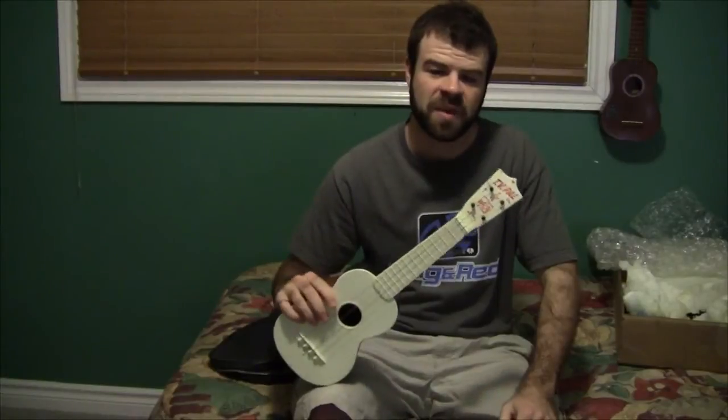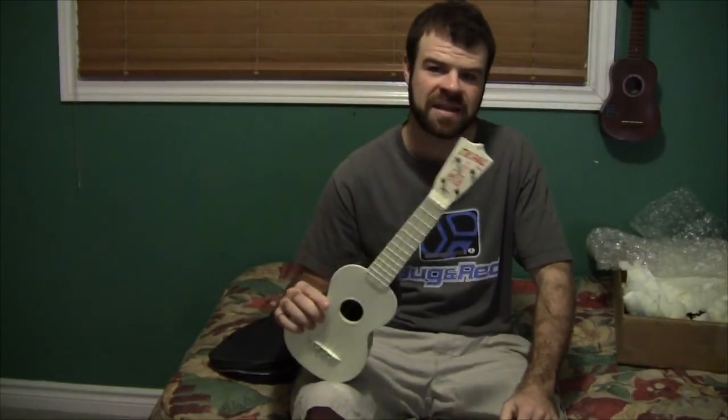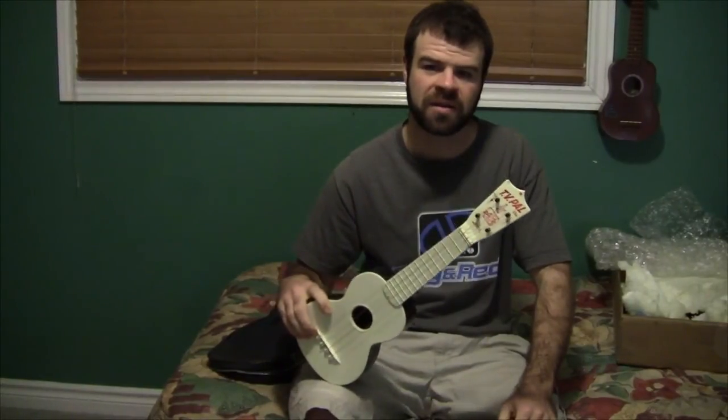Anyway, that concludes my unboxing and demonstration video of my antique TV pal uke. I hope you enjoyed it. Thanks for watching.